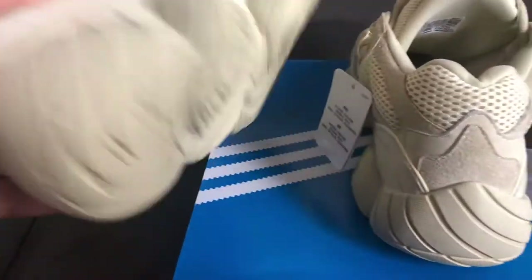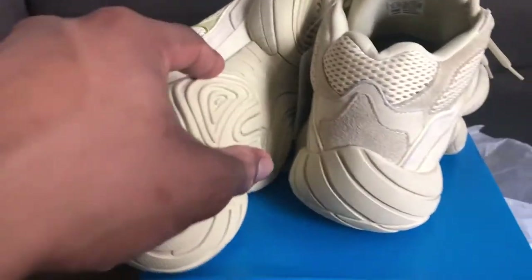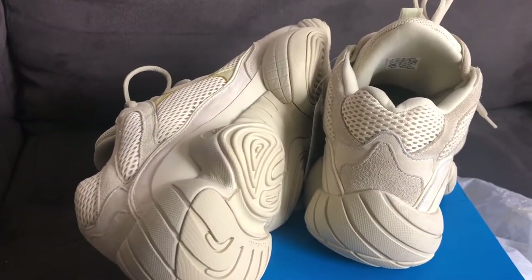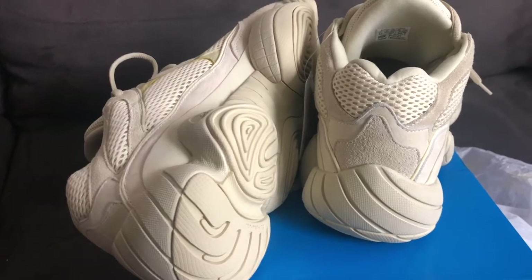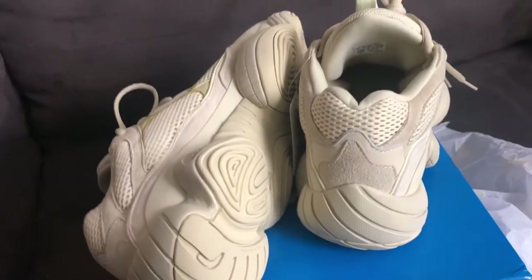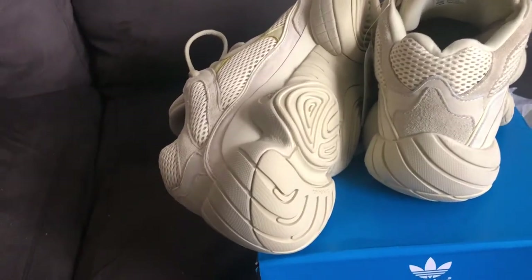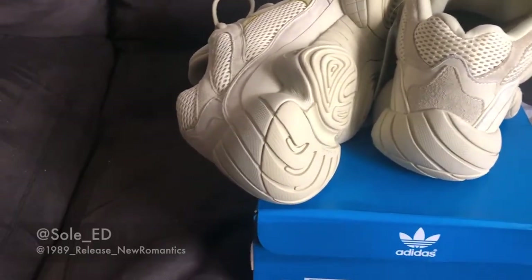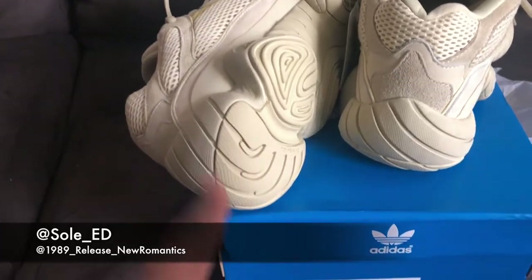The 700s obviously had the boost fully exposed, and this is a new design direction they're going with on a lot of these boost models. I think they realized they ran the open, exposed boost material to the ground too much, and they're trying something different.